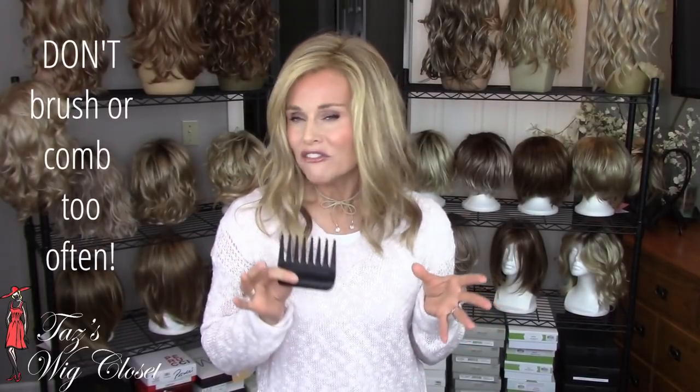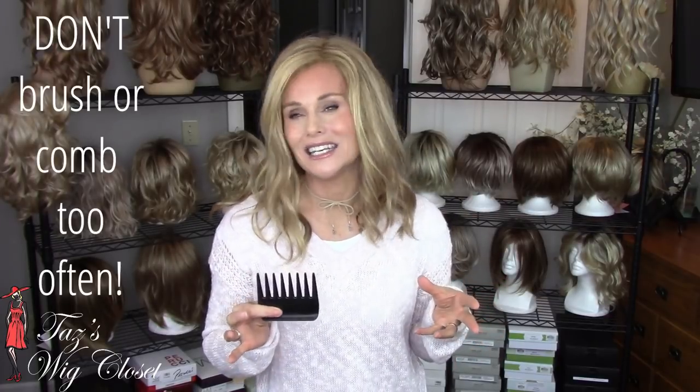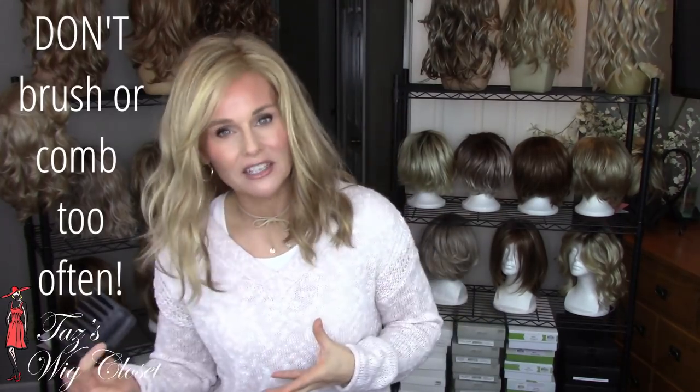Never comb or brush a wig when you could simply finger style it, or when it doesn't need it. You have to remember that even though you're being gentle, if you do it very often it will also limit the life of your style through friction, wear, and tear.